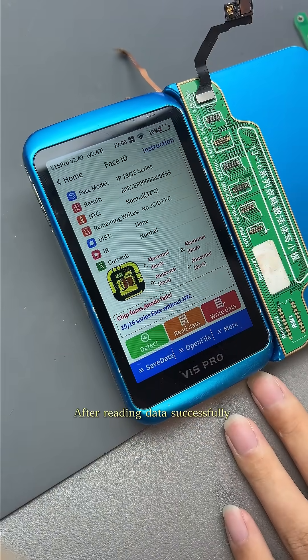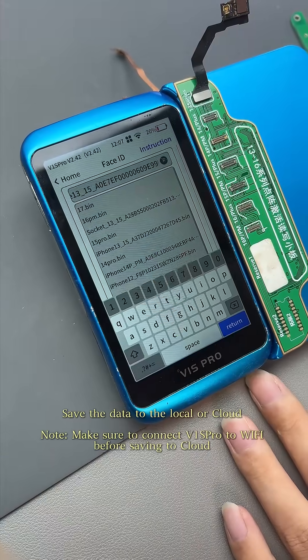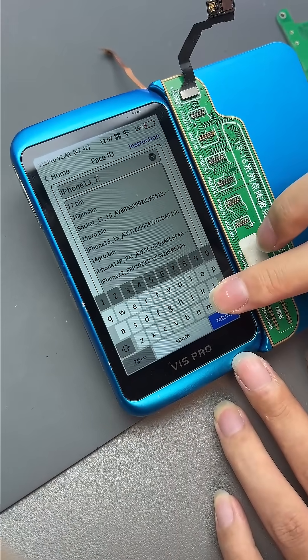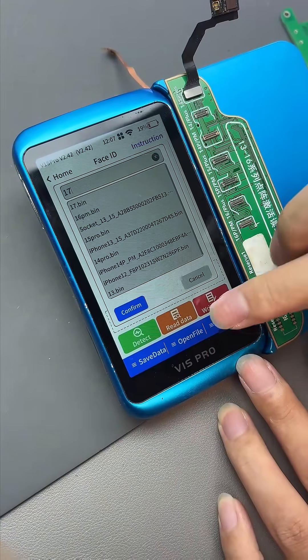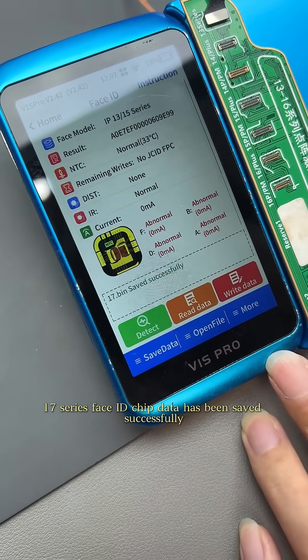Then click Read. After reading data successfully, click Local Save. Save the data to the local or cloud. The 17-series Face ID chip data has been saved successfully.